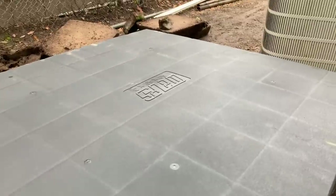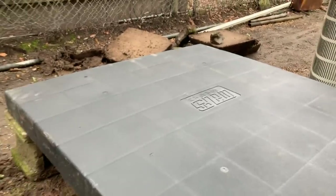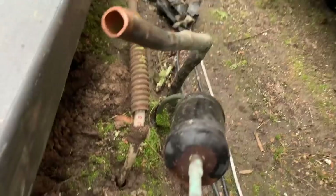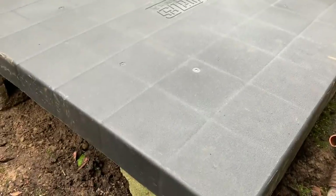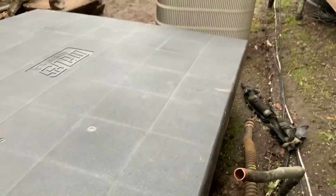All right, guys, I have my pad level — four blocks, one on each corner. I've broken the old pad up. There's the old condenser. It is level both ways. Looks good. Now all I have to do is set the condenser in place, start piping it, and get that wire pulled from under the ground with enough slack to put a disconnect on the wall. I'll probably do that before the condenser is sitting in my way so I have more room to work.